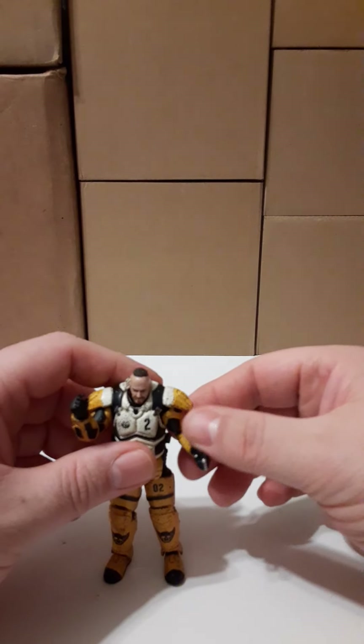Let me grab this guy and compare them. I kind of wish there was some yellow on the helmet to make it more in unison. Let's bring this guy in and that's how they look together.